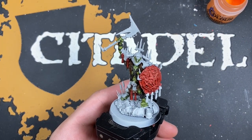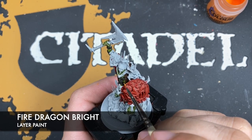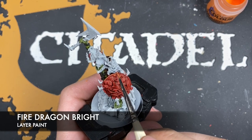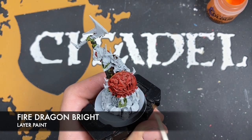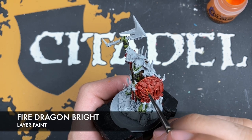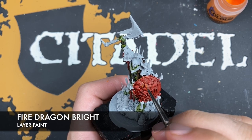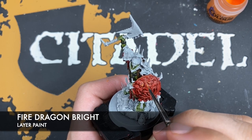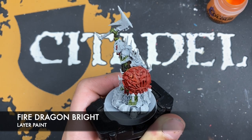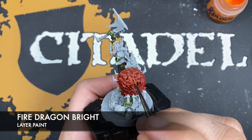With that done, we're going to use some thinned-down Fire Dragon Bright and use this to highlight all of our red details. The reason we're doing this now is because we've got some metallics to do, but we want to get the shields to the right color. We're doing the highlights first because we've got a glaze to apply over them afterward to elevate the color and tie the whole thing together. So we're just going to pick out all of the hard edges on the shield.